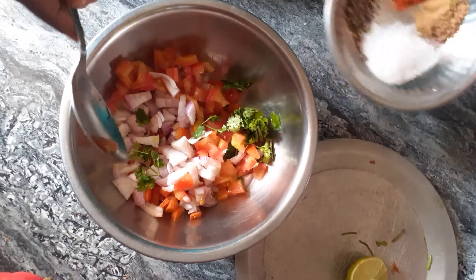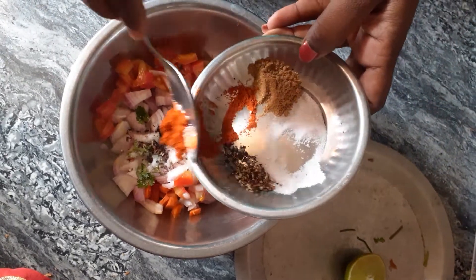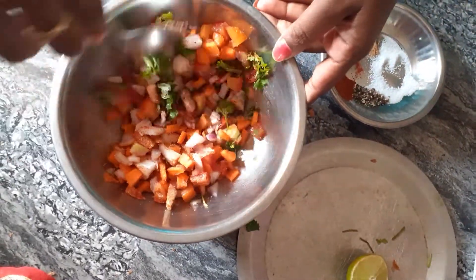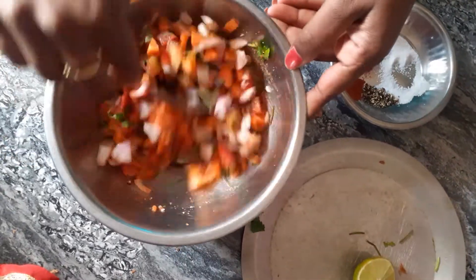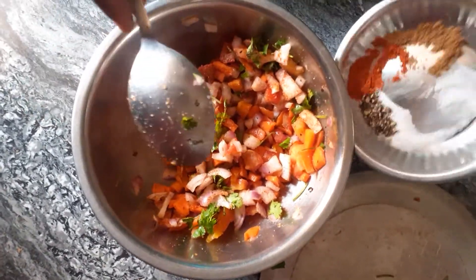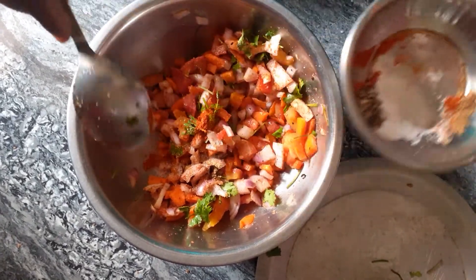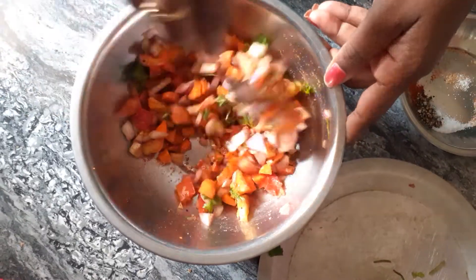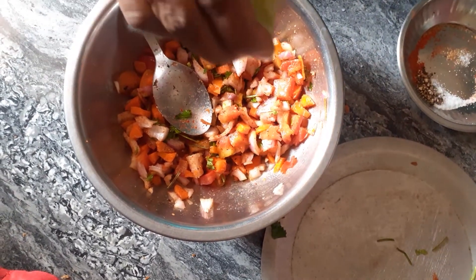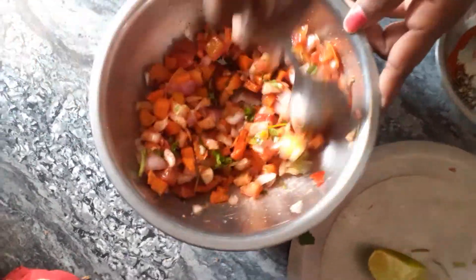Add some salt, pepper powder, garlic powder, pepper powder, pepper sauce. Let's add a little lemon to the taste of it. Let's add the mixture to the mixture.